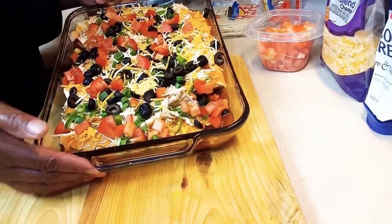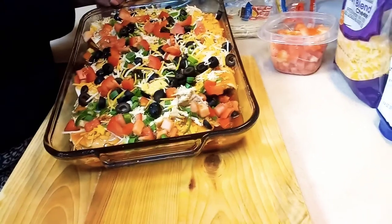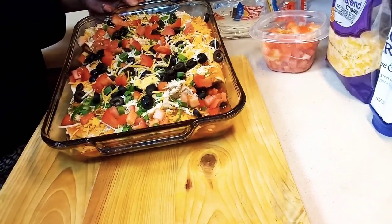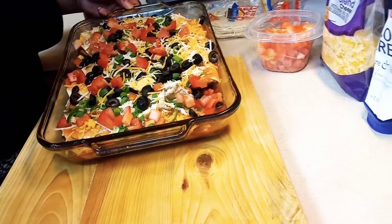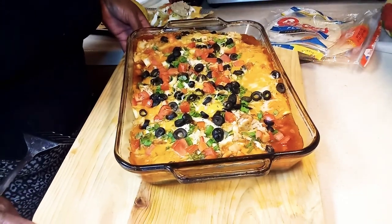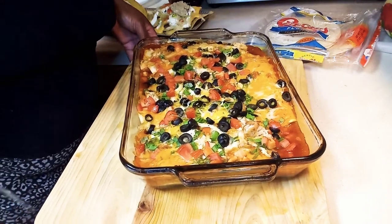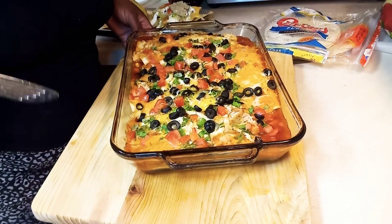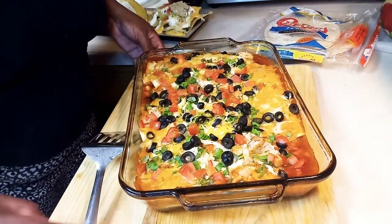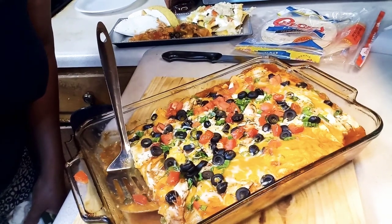Hey guys, this is part three. I just want y'all to see this — it's going in the oven on 400 for like 10 to 15 minutes. Check me out guys, look at those — those are my enchiladas. I have to be extra every time, but hold up, wait a minute — this is part three, guys. Sorry, I wasn't prepared for this, I just want to make sure y'all get a good look at that.